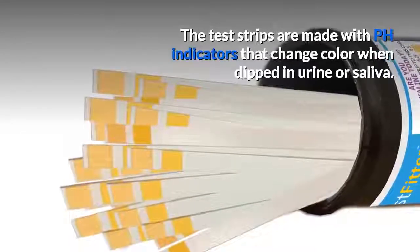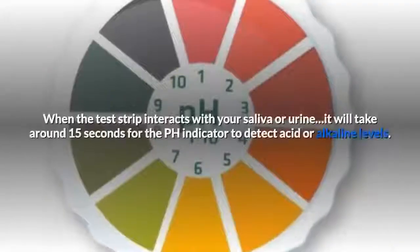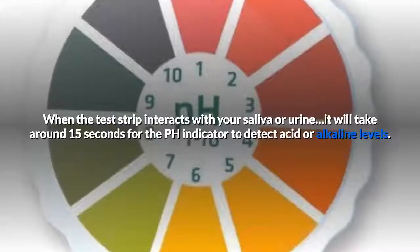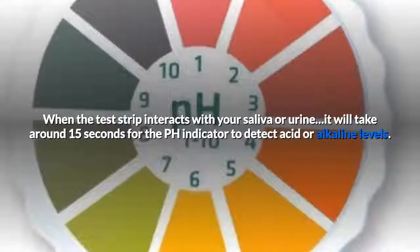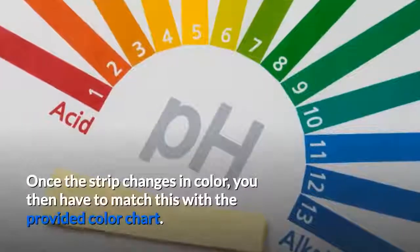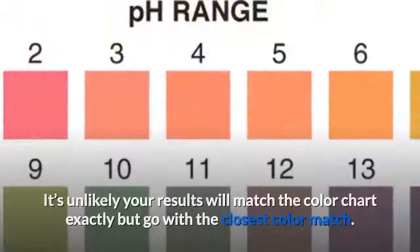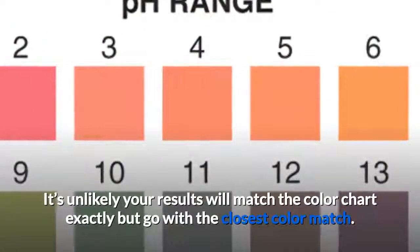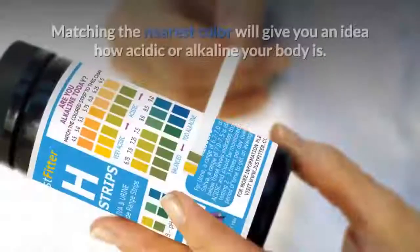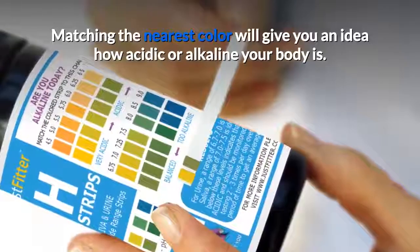The test strips are made with pH indicators that change color when dipped in urine or saliva. When the test strip interacts with your saliva or urine, it will take around 15 seconds for the pH indicator to detect acid or alkaline levels. Once the strip changes in color, you then have to match this with the provided color chart. It's unlikely your results will match the color chart exactly, but go with the closest color match.